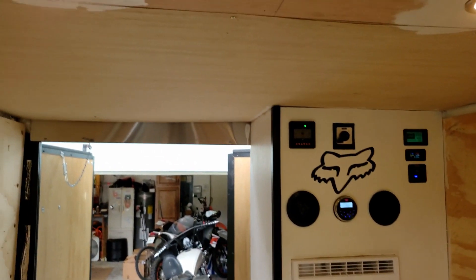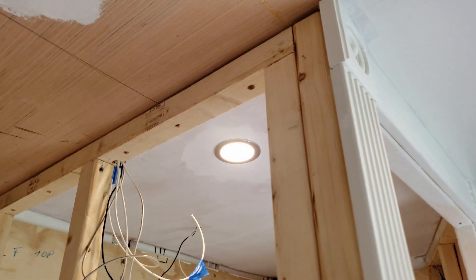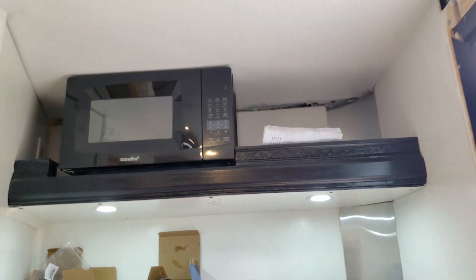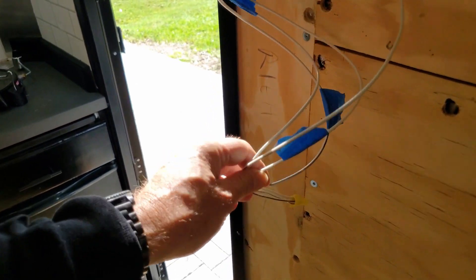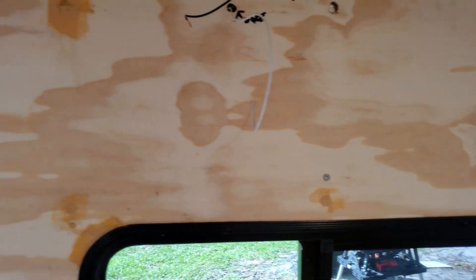I started to wire in some of the recessed lighting - you can see that it's all connected up, and I've got the lights on underneath there. I still got to wire up all the switches that go along with all this. Right now I just literally got a wire nut on there so I can have the lights on. When I build the cabinets up along the top here there will be switches in there for all the other lights.